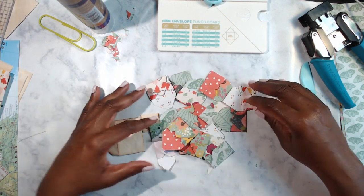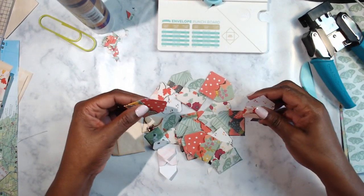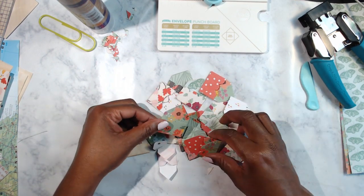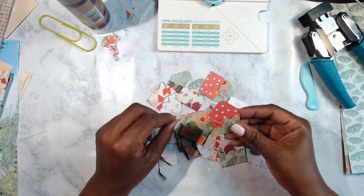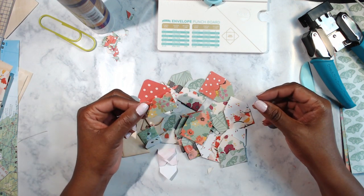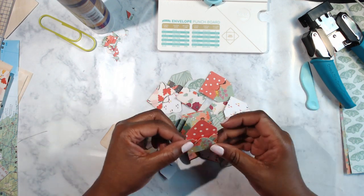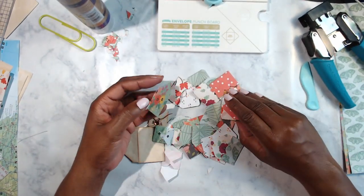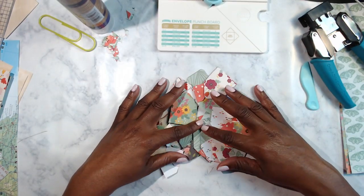I am finished with my envelopes for today. Once they get good and dry I have to think of what I want to do with these — a paperclip comes to mind but I have some other ideas as well. I'm going to make some more eventually, probably with you all.